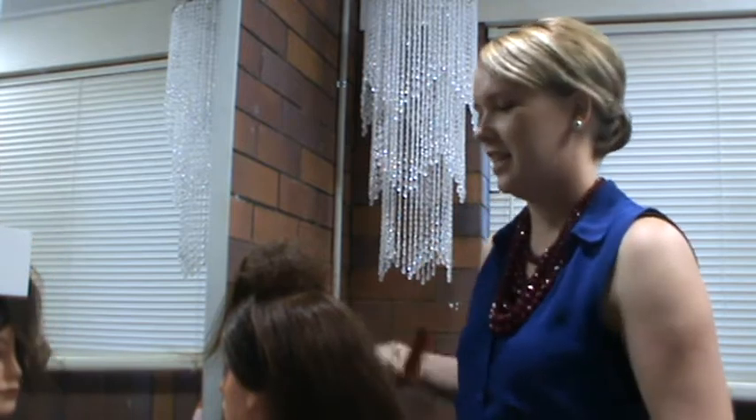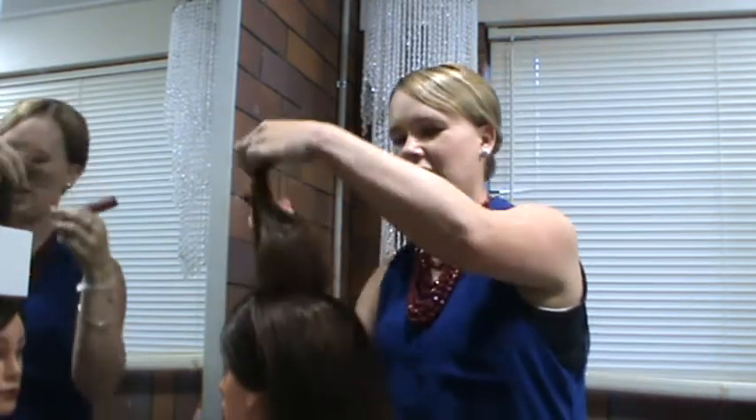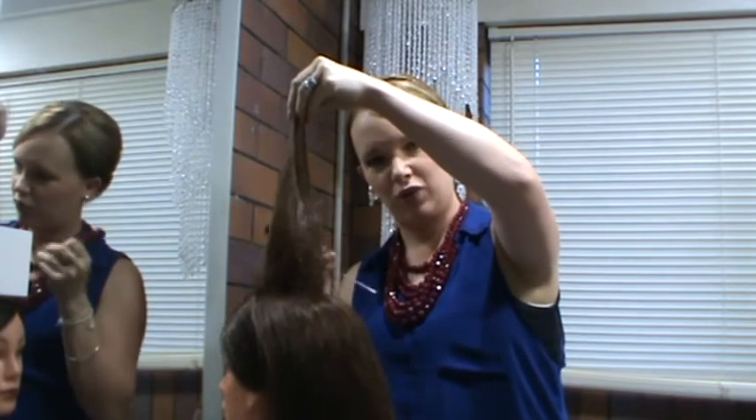Hi, I'm Sarah Courtney and I'm going to show you how to backcomb, or as some people call it, tease. You can see that I've done a few sections previously here to create a base for an up style.